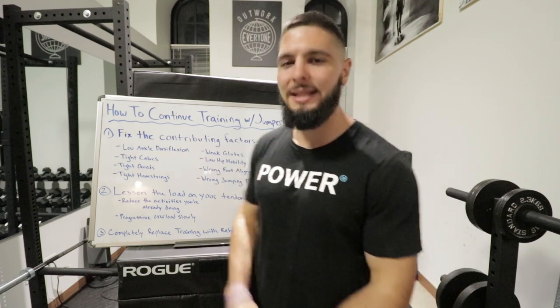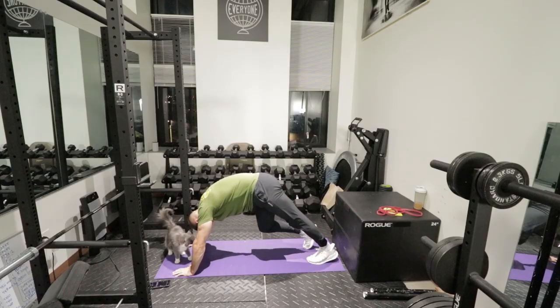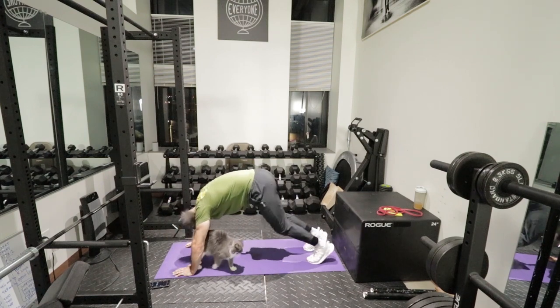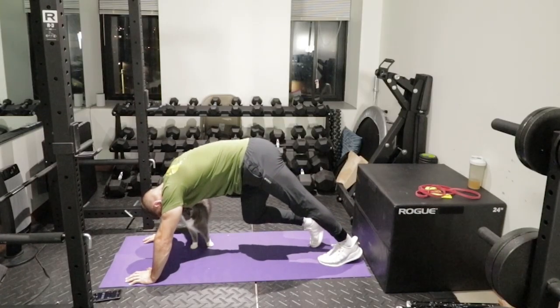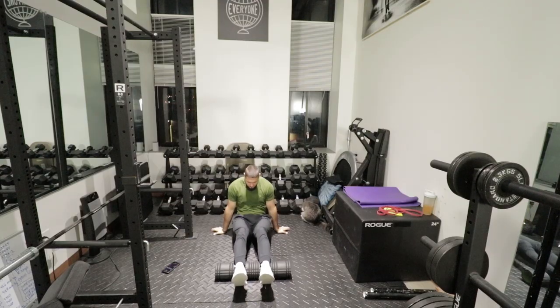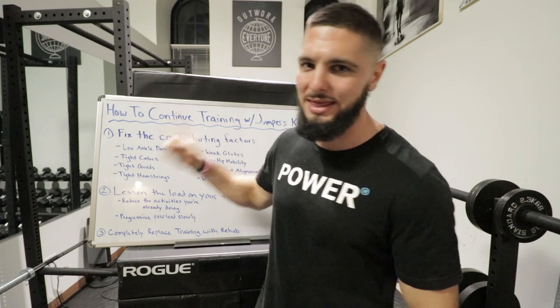Contributing factor number two is tight calves. Your calves run along the back of your leg and the back of your knee. If your calves are tight, your knees always have to work against additional resistance when extending. You should stretch your calves twice a day for at least 60 seconds each leg, and foam roll your calves once per day to alleviate that tightness.